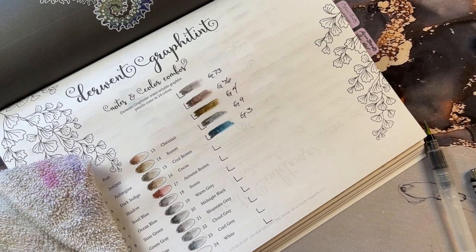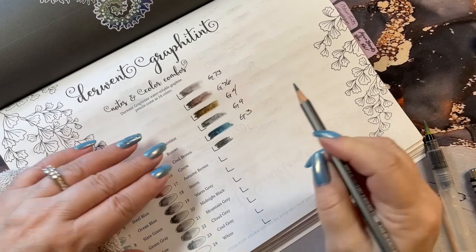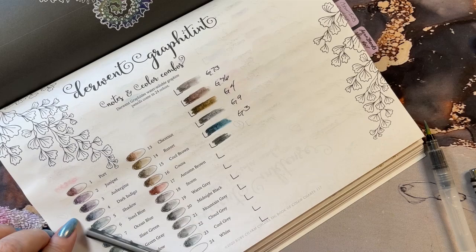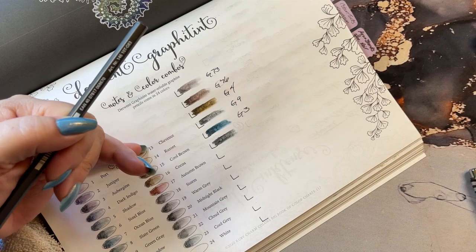G83 — and I think it's a purple. Or another gray. You can tell already that they are darker than the Derwent Graphitints, which is nice. You know how much I like my deep colors. Yeah, it's another gray. 83.